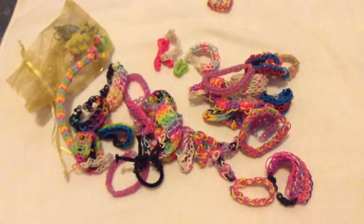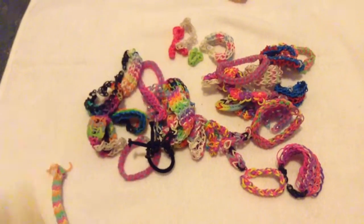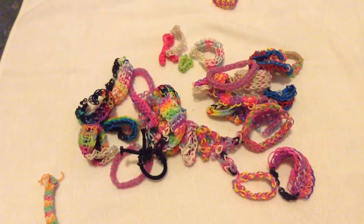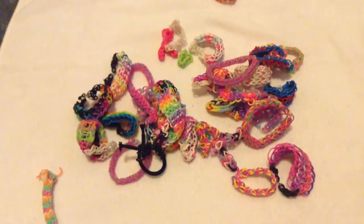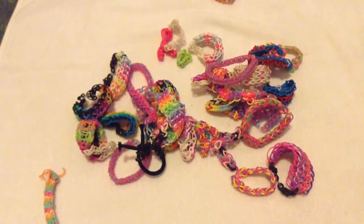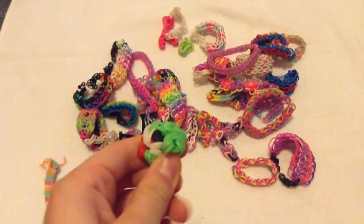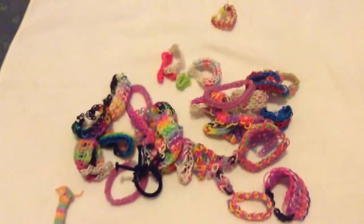I have all my charms in this little organza bag with glitter stars on it. In here I have an octopus with one leg fallen off, an ice cream sundae, a green Flappy Bird that didn't come out as I wanted, and last but not least a minion that didn't work out well either.